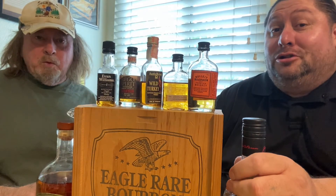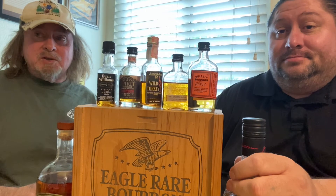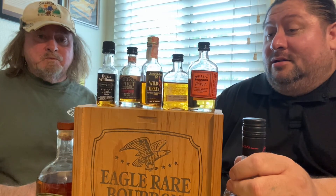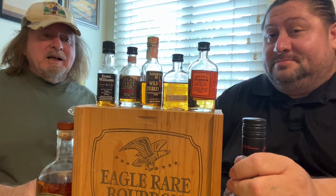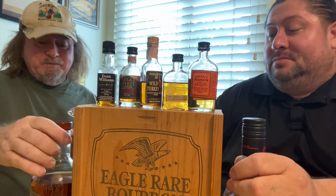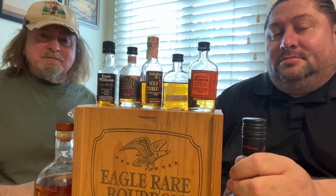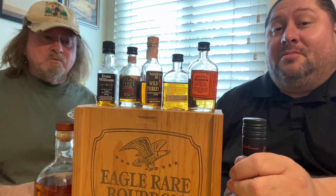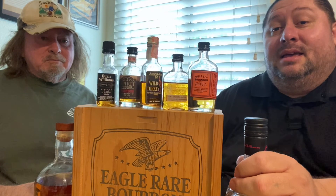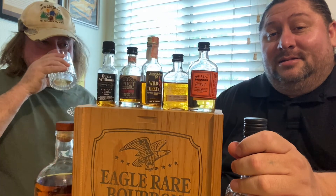Next time on part two we'll be doing some premium bourbons including Jim Beam Black, which is my personal favorite. So guys, the rankings: Evan Williams for every day, Stone Hammer for kicking back — those are one and two, Jim Beam is three. We'll have a round two with different bourbons and see who goes to the championship round. Thanks for watching, Ralph Eats, Ralph Drinks — have a good night!